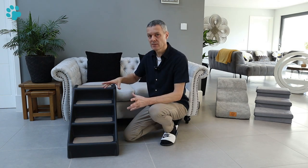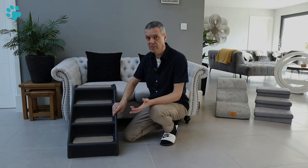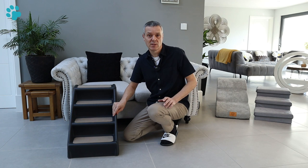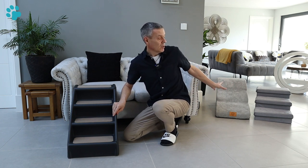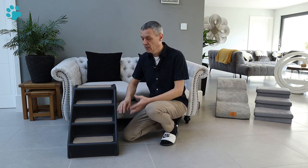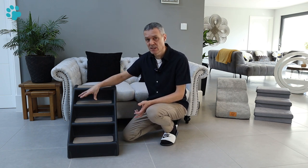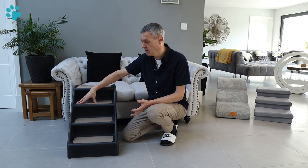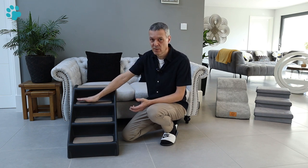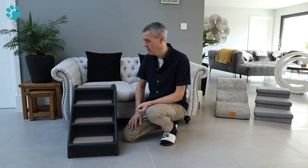Looking at these pet steps in more detail - they're plastic so they're going to be easy to wipe down. Other pet steps I've tested have removable covers you can put in the washing machine, but with these you simply wipe them down. The pads are self-adhesive so you can't remove them to wash, but you can use a lint roller to get pet hair off or wipe them with a cloth. In terms of maintenance these pet steps are really easy to keep clean.